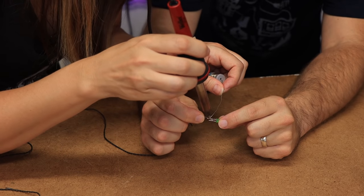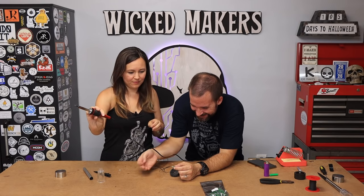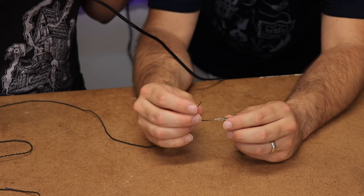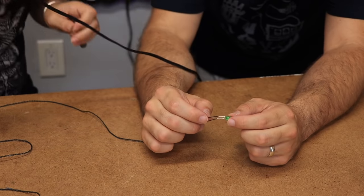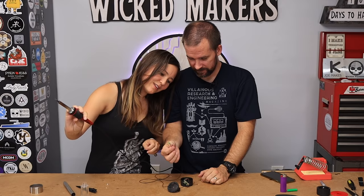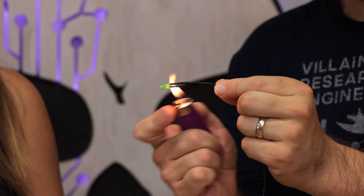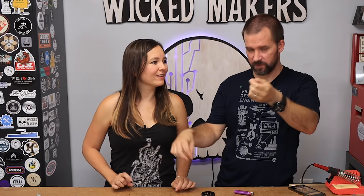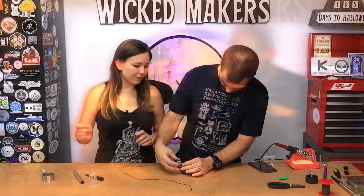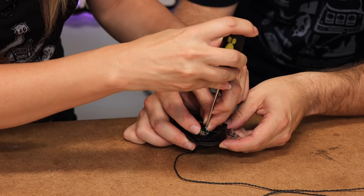We got our magic tubes on - we're doing positive first. Beautiful, cool. Now we're gonna seal our heat shrink tube over the leads just like we did before - and voila.